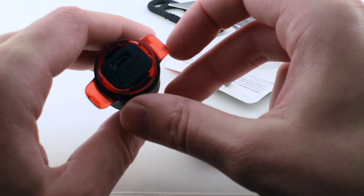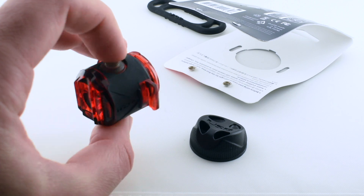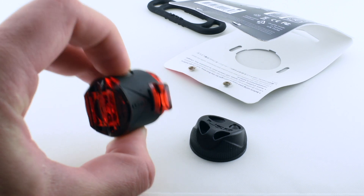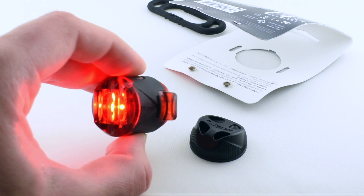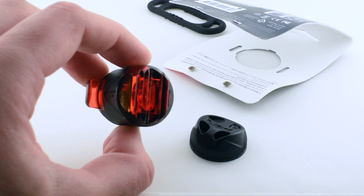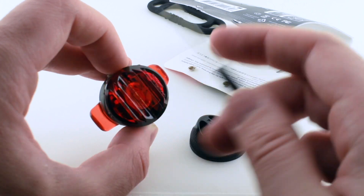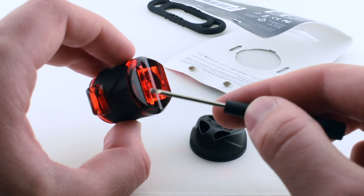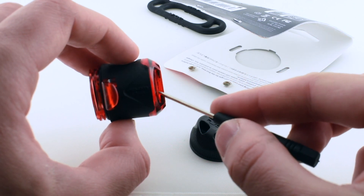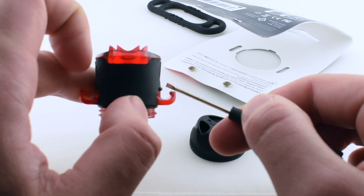You can take off the cap to access the charging port. For the button: hold it in to turn it off, hold it in to turn it on, and click to cycle between modes. It has a total internal reflector on the back side, which gets the light out of the diode efficiently, and it also has this curved bending shape.